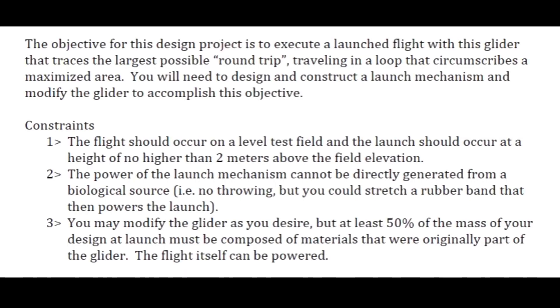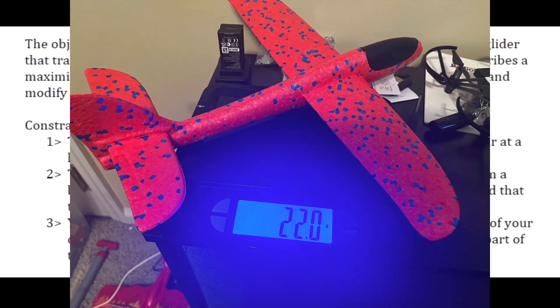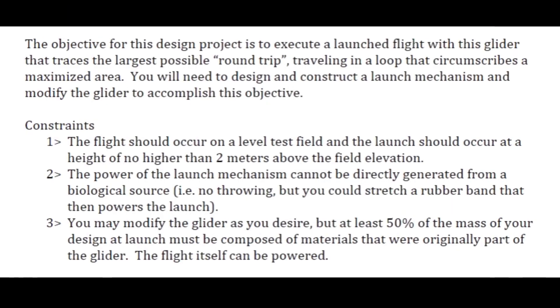The goal of this project was to make a glider, provided by the school, to encircle the largest area above the ground that it can under certain constraints — such as launch height and launch mechanism — and the launch cannot be directly generated biologically, so basically you just can't throw it. You can stretch a rubber band to launch it.